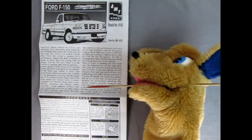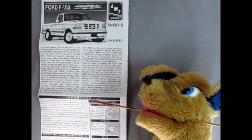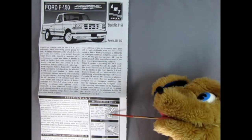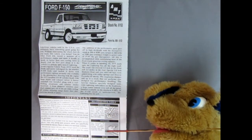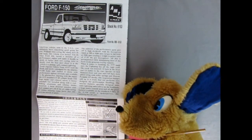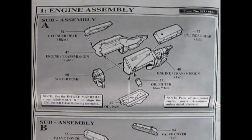Down here we have the specs of the truck, which are really cool. And then in this section we have the important 'read this before you begin,' as well as the tools we're going to need for our model, and building tips for the advanced modeler. We begin this model right away with the engine assembly.